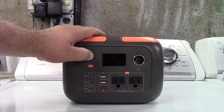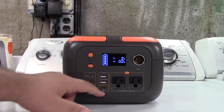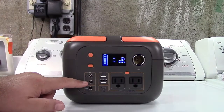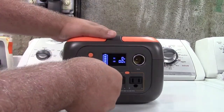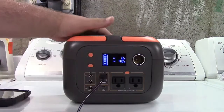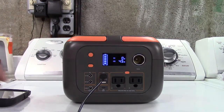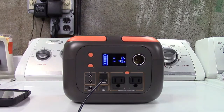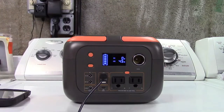Now you have an information panel. Turn the unit on and that activates DC voltage and USB. Your USB ports are live, the USB-C is live, and your DC output ports are live. We'll start by charging my phone — plug it in — the phone made that sound. USB is using 4.5 watts; that's all it draws to charge the phone. You can plug other USB devices in at the same time.